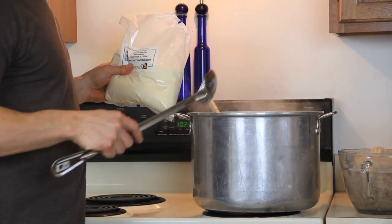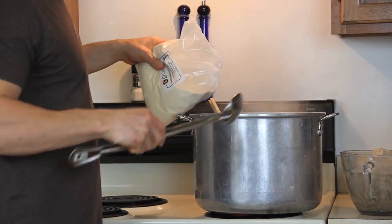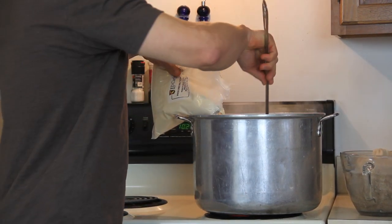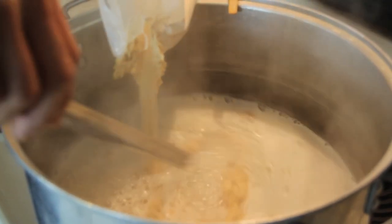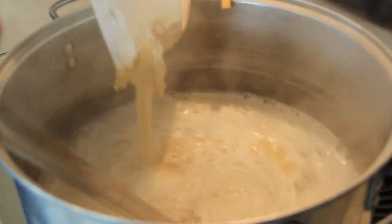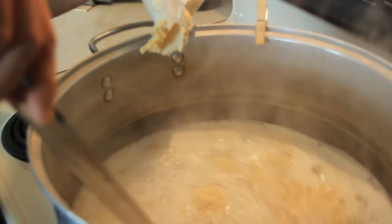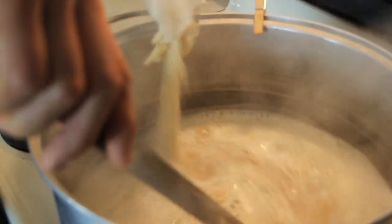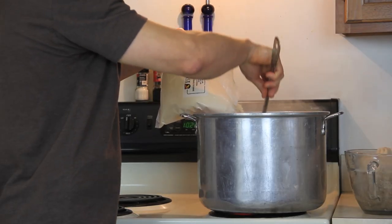We're going to step two, which is adding our malt extract syrups or dry powders. When adding extract syrups and powders, we don't want to add it too fast — just a little bit at a time, constantly stirring. If you pour the whole bag in without stirring, you're going to have a huge lump of sugar that will go to the bottom of the pot and end up burning. If you scorch the sugars, you've pretty much ruined the beer in most cases.